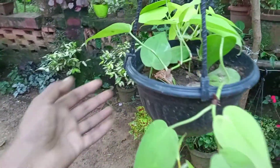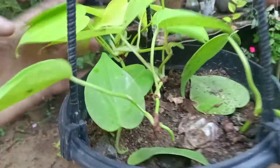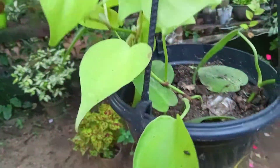This plant is very good for hanging. This plant is very important for us to propagate.